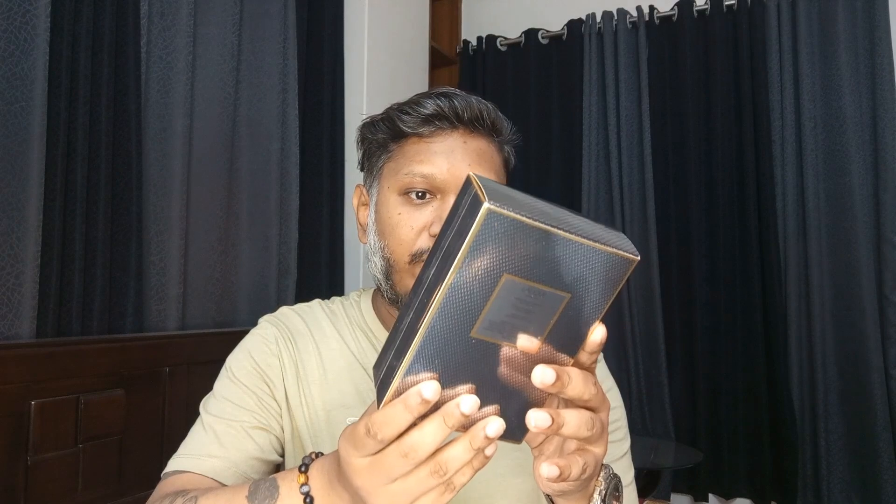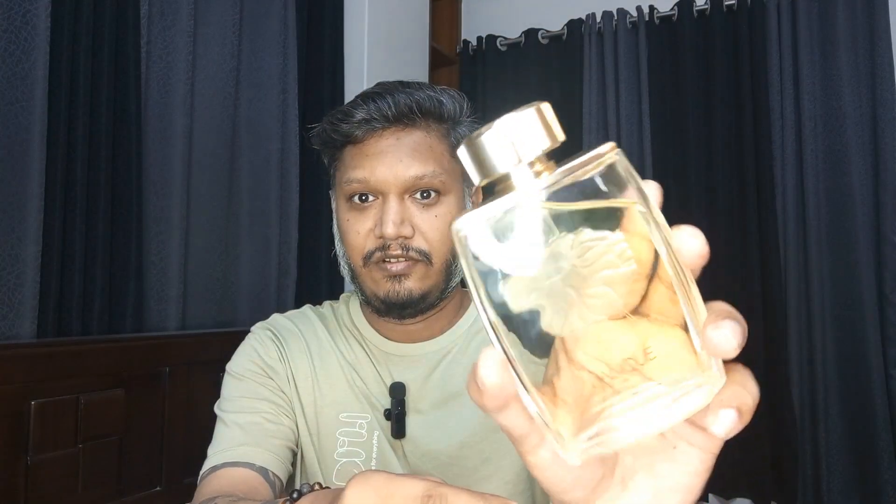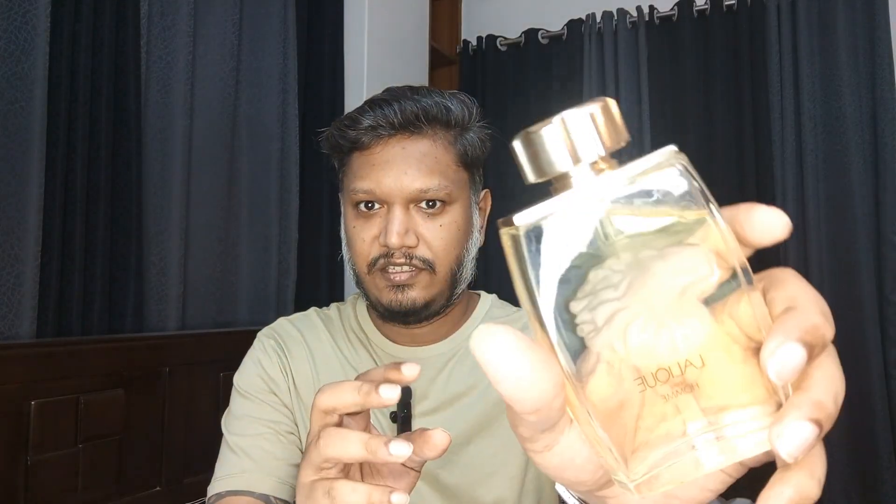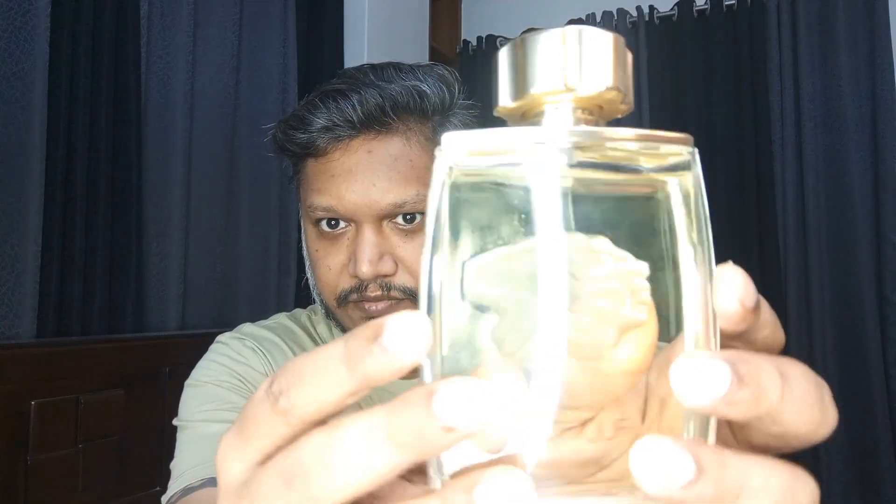Hi there lovely people! Today I'm going to exhibit a fragrance from the house of Lalique. From the title, I'm going to talk about Lalique Porom — the lion head. This is the box, a simple looking box. Lalique Porom eau de parfum, 125 ml. This bottle is mammoth — let me show you the bottle. This is the bottle. Lovely looking bottle; I love the bottle design and the glass. You can see the beautiful lion head with 'Lalique Porom' written here.